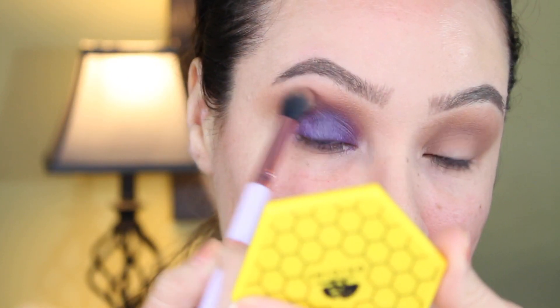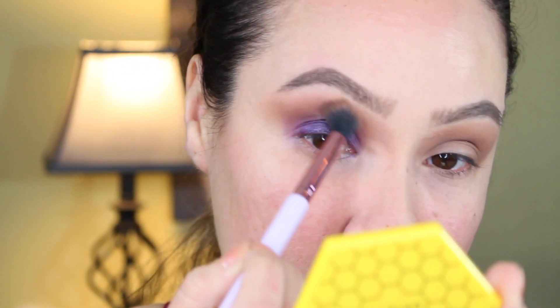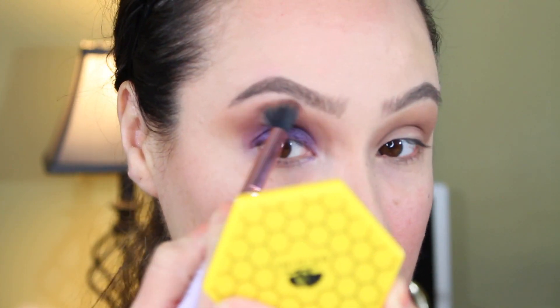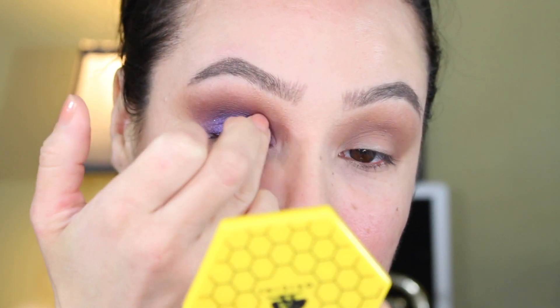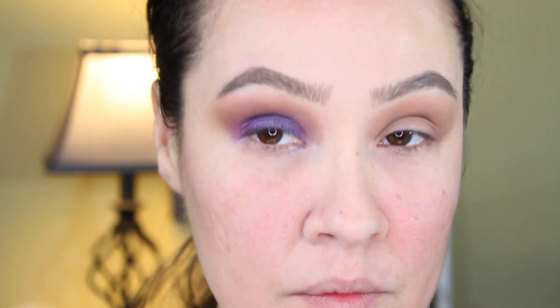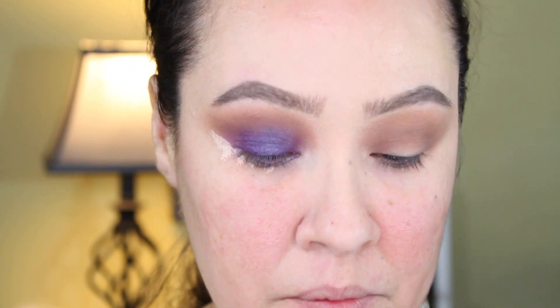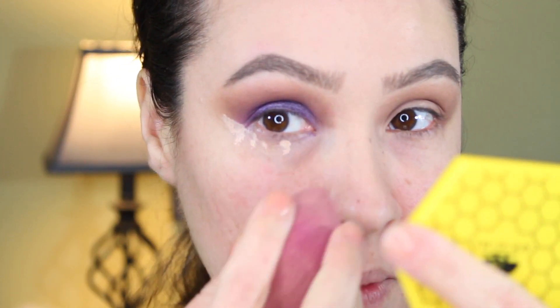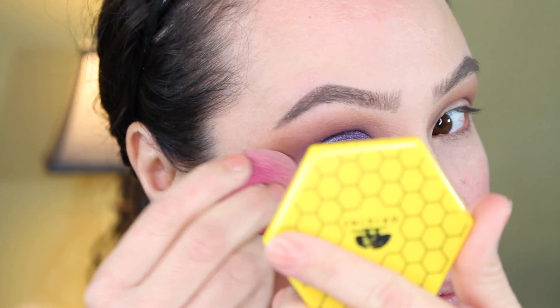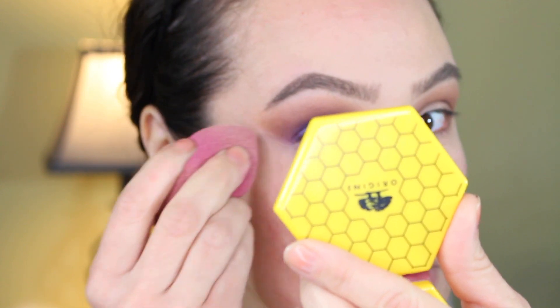Here I'm going back into the same Morphe palette, grabbing the same cool-tone brown and adding it again to further blend and make sure there's enough smokiness, and also to kind of mix the two colors together — the lid shade with the brown. This is a part where it's all about repetition: you just add and blend, add and blend. Then I'm going in with my concealer to make sure it has a very nice crisp cut angle.